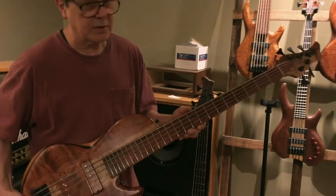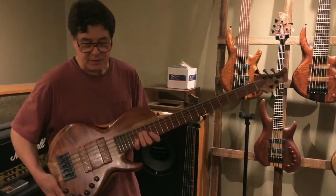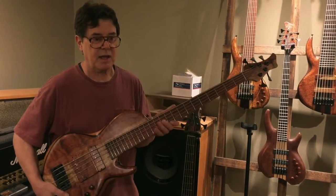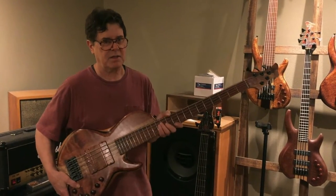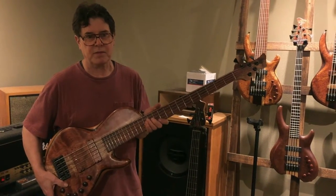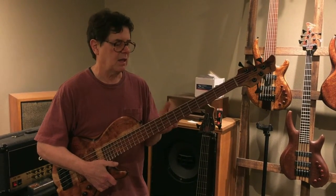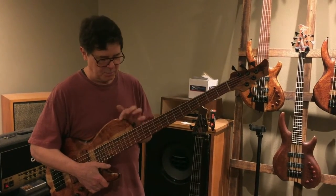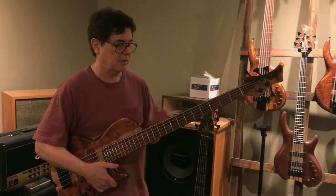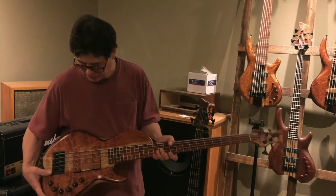The fretboard is cocobolo — nicely figured cocobolo. Anyway, this bass feels to me like a soloing bass. It really steps out in tone; it's got an extremely rich tone, a big tone. You get a big bottom and strong mids with bubinga and with wenge, so it's got plenty of wenge and bubinga — full top.